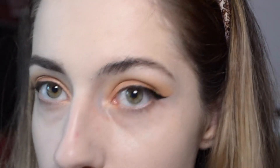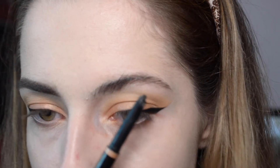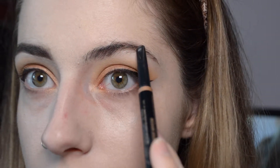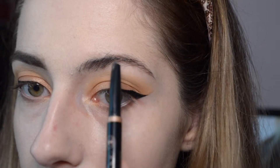I kind of go by my natural brow shape. You can do the whole mapping thing — like if you take your pencil to your nose and cross through the pupil of your eye, it should land right here, and that's where your arch should be. But I just follow my natural eye shape.